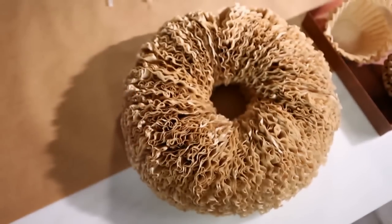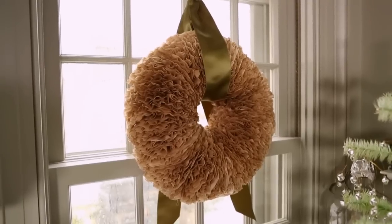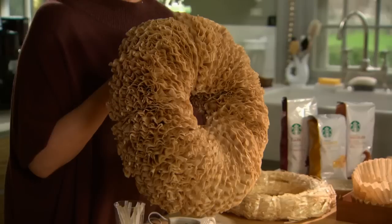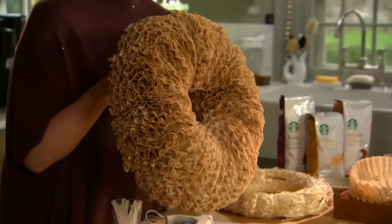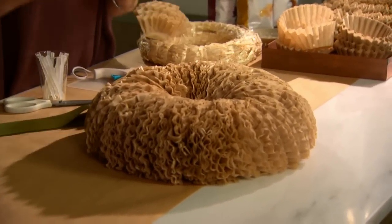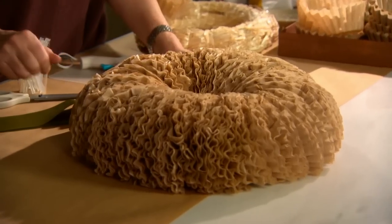Do you have any idea what this gorgeous wreath is made out of? I have one hanging in my window behind me, and I'm going to make one for every window in my kitchen. But do you know what it's made of? Think coffee. Did you have your coffee this morning? You may have used one of these brown papers. This is a coffee filter wreath, and it is so much fun to make — it really is gorgeous.